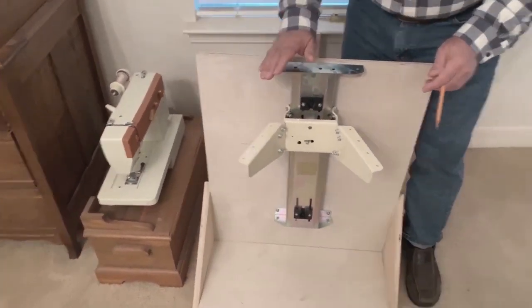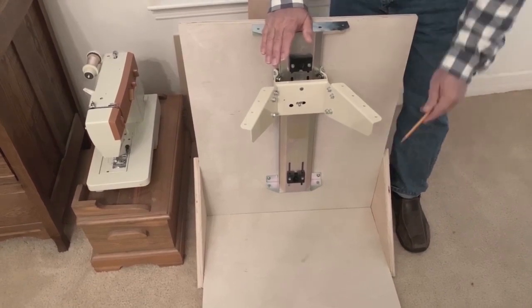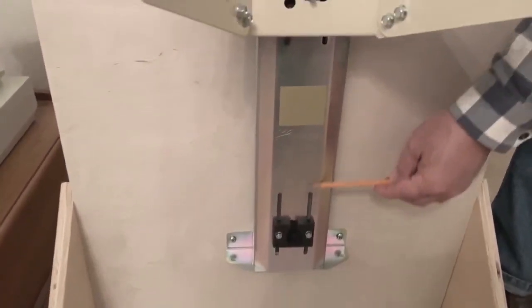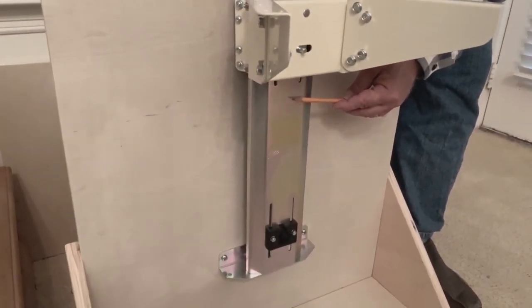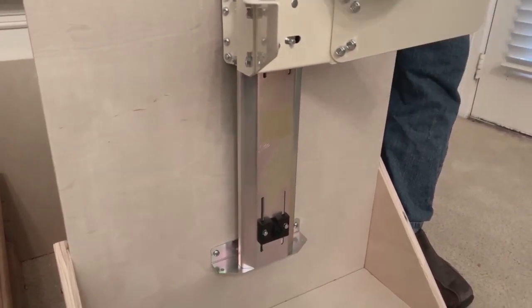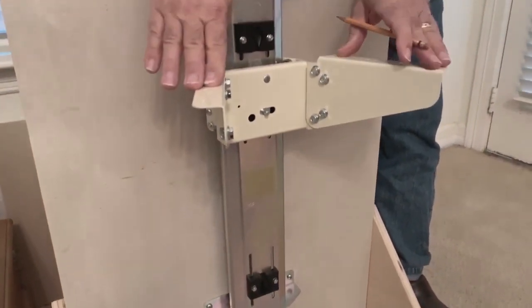It's a very simple lift mechanism. They are German made. There is a cylinder that runs up and down, similar to what would be on a lift gate hatch on a car, and then that is hooked with a cable that goes over the pulley and then it hooks on to this shuttle.